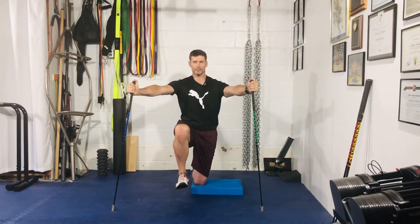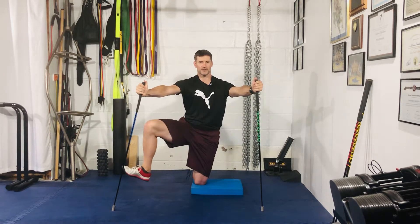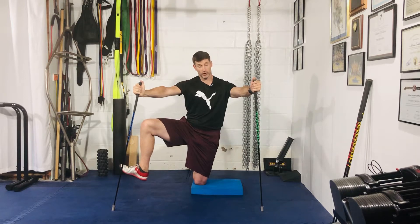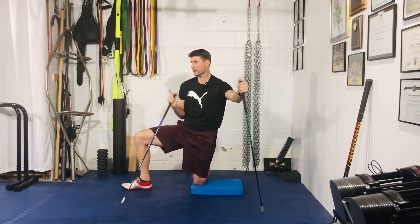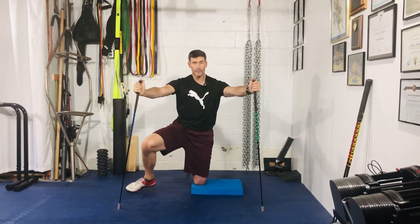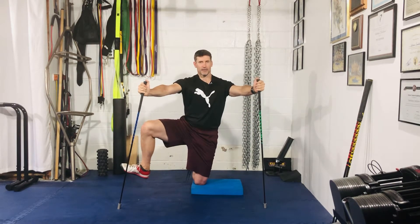From that stacked position, kick the leg out to the side as far as it'll go into abduction. I could go further, but I'd start rotating my pelvis — and I want my pelvis to face forward the entire time. So: up, then out.